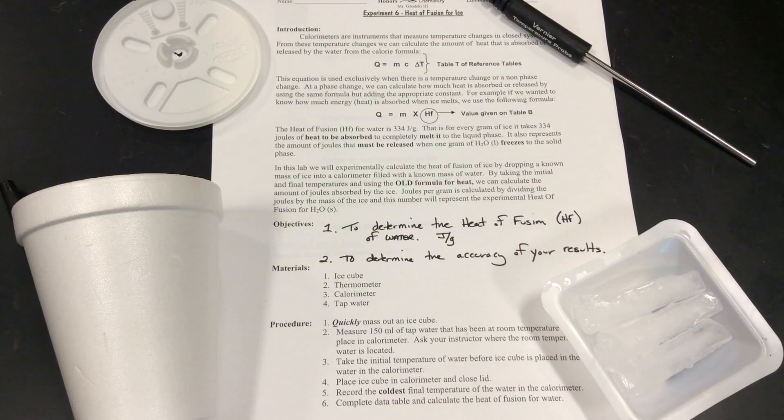This is the heat of fusion lab. What we're looking to do is measure the heat of fusion of water — how much energy does it take for a gram of an ice cube to completely melt? As we go from a solid to a liquid, we know it's an endothermic process. The ice needs energy to melt — that's why it makes our drinks colder.